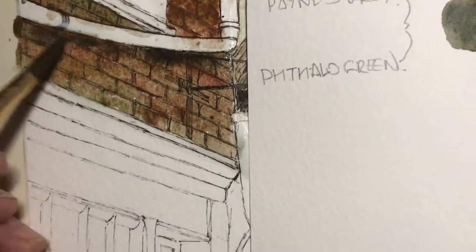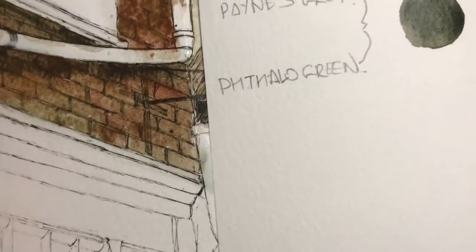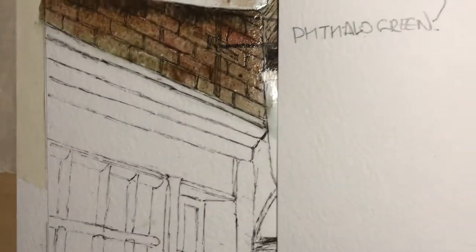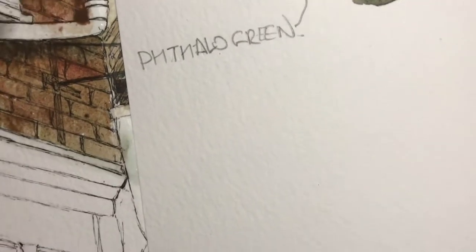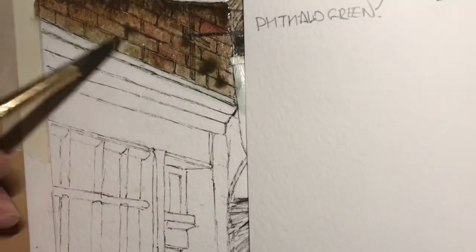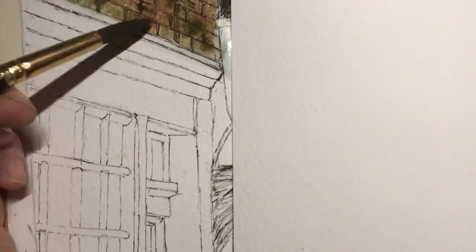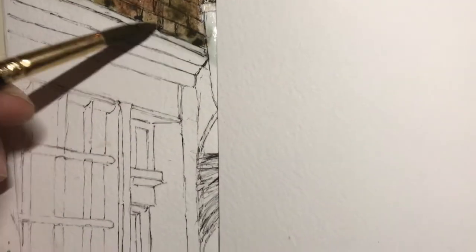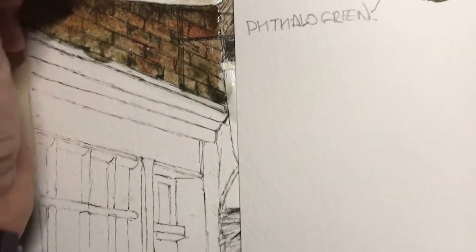Touch that in again — a bit of shadow behind there. It looks a mess, doesn't it? Add a bit more green and just touch that in a bit more. It's okay, that's all masked — just keep touching it in.